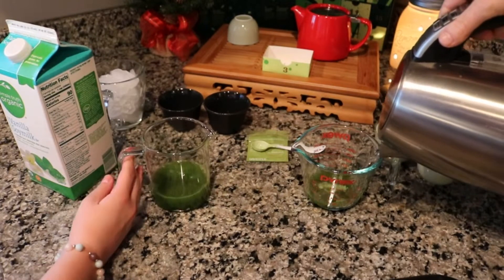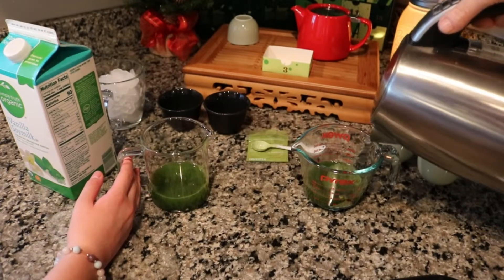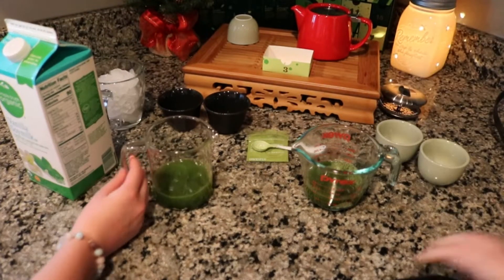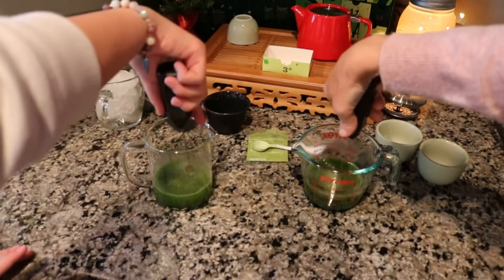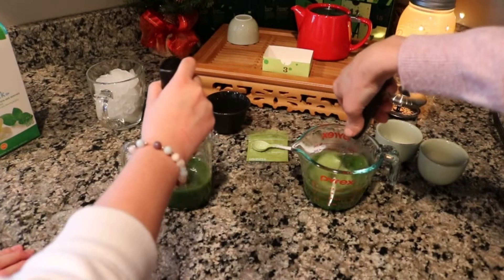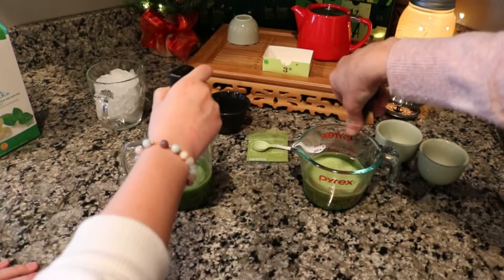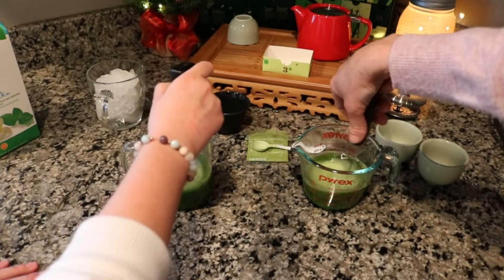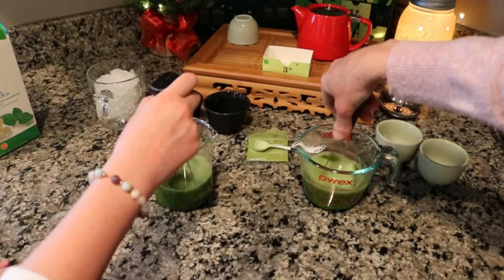I'm going to add four ounces of hot water — I'm using 160-degree water. You need about four ounces of water and then four ounces of milk, so do about half with water and then half with milk. Then we're going to mix them up with our handheld frothers. It is after school — it's about 4:30 p.m. Hopefully the caffeine doesn't keep us up too late.